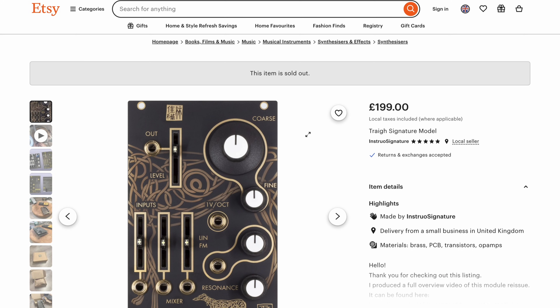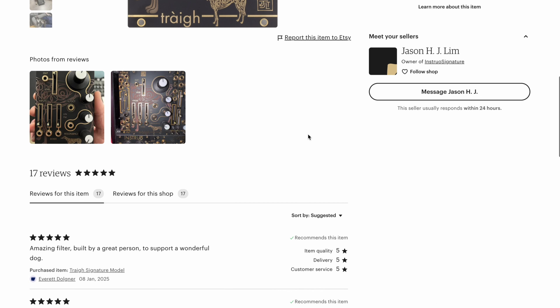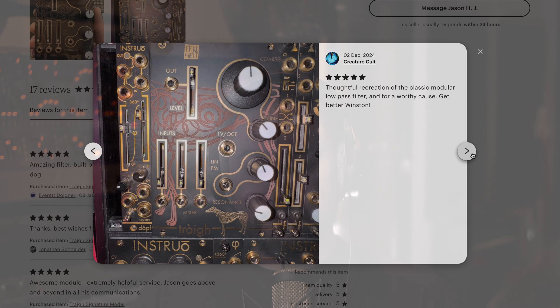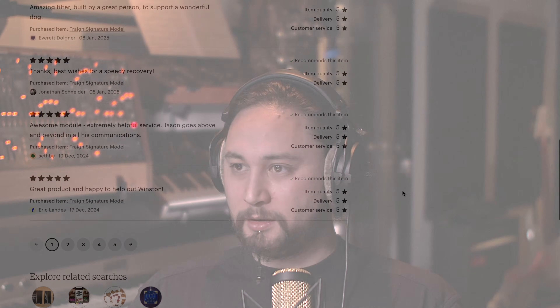I sold the batch direct point to point through an Etsy store set up for the project. What I didn't expect was that the entire batch actually sold out within about six hours of going live, which was an incredible response I wasn't expecting. So first off, thank you to everyone that supported that module, sent really nice messages, and shared.